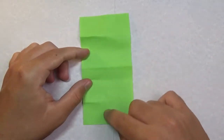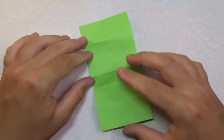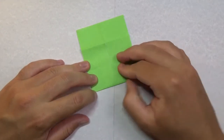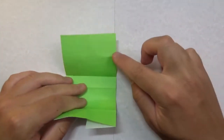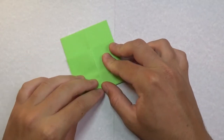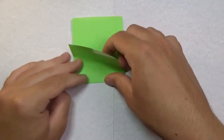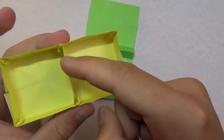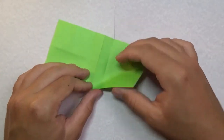Keep this side up — the side with the mountain fold and no flaps. Fold this edge to the furthest crease mark, all the way across. Rotate and do the same thing: fold this edge to the furthest crease mark. This part here is going to be the line that separates the two boxes.